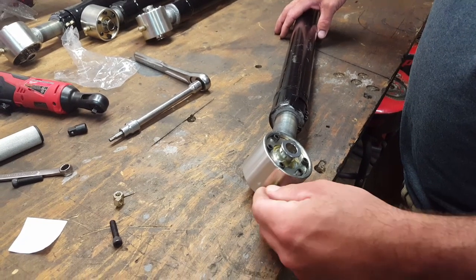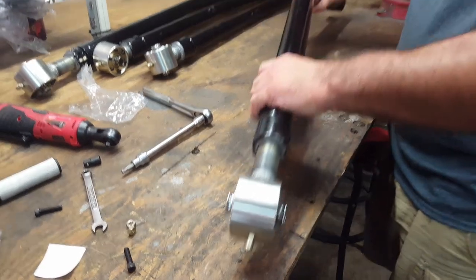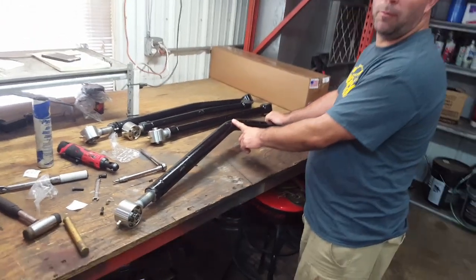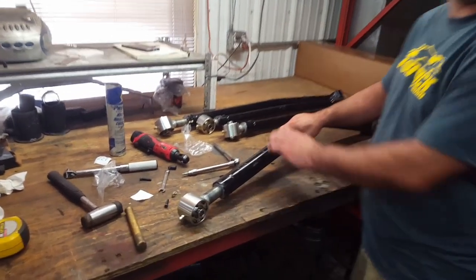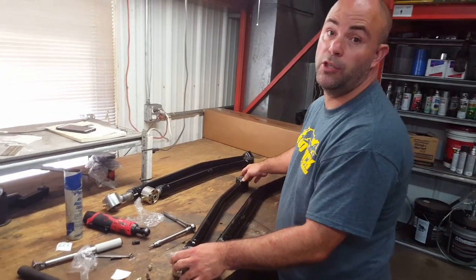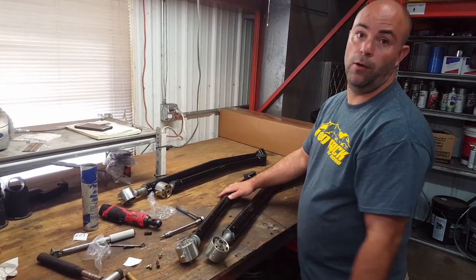Install the grease zerk facing down — this is the way it goes in the Jeep. The bend is up for ground clearance, and the grease zerk faces down for easy access. The upper control arms have already been adjusted to 30 inches center to center — everything is ready to go in.